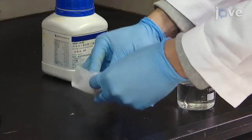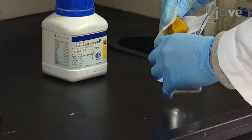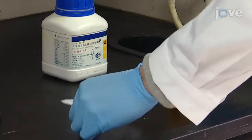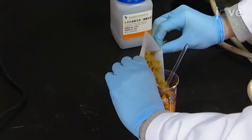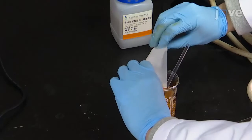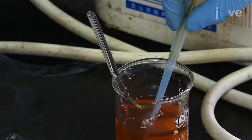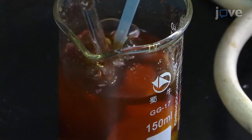To prepare oleic acid-modified superparamagnetic iron oxide nanoparticles, or SPIONs, first add 28 grams of ferrous chloride hexahydrate and 20 grams of ferrous sulfate heptahydrate to a beaker containing 80 milliliters of deionized water, and use a glass conduit to introduce nitrogen into the solution, stirring until the solid matter has dissolved.